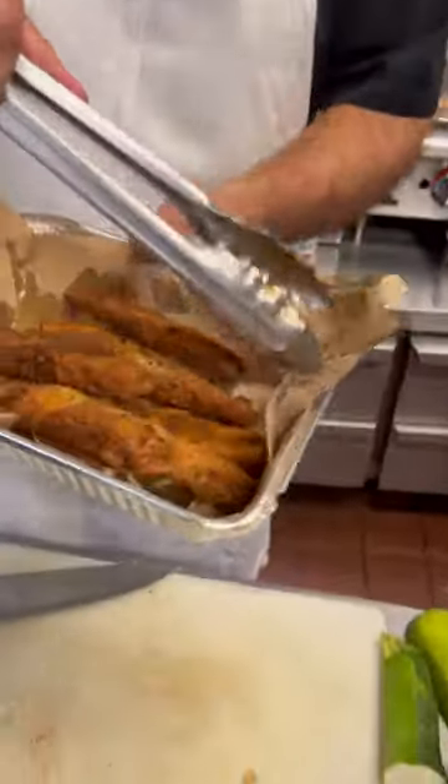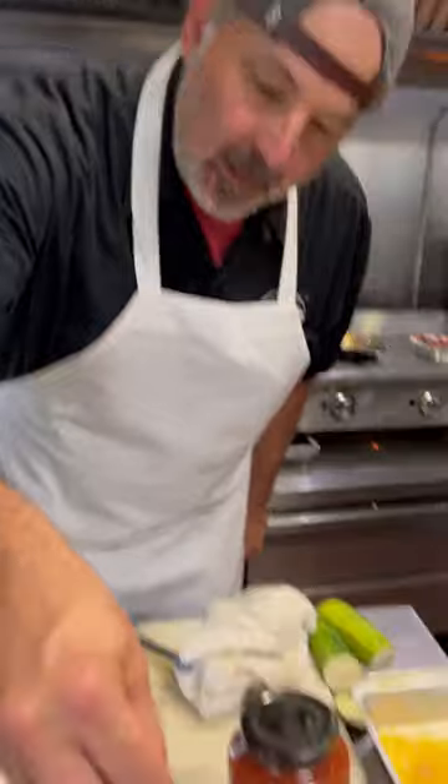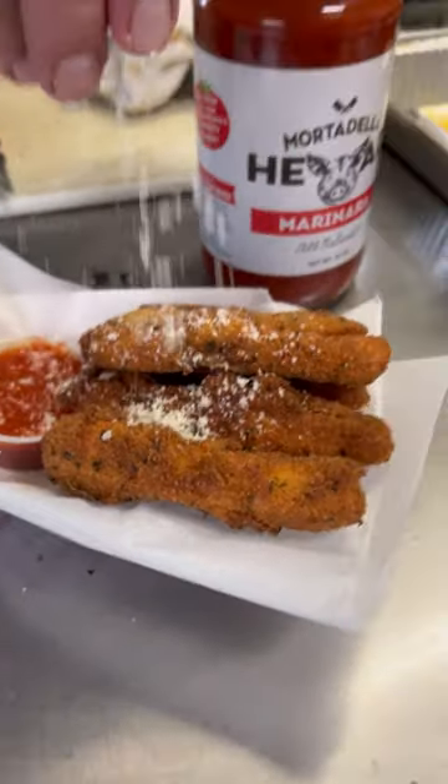When your zucchini is nice and golden brown like this, I'm going to throw them in a little plate. I'm going to hit these with a little bit of grated cheese, just for the heck of it.